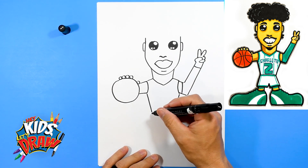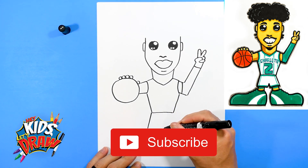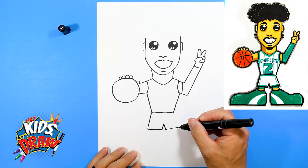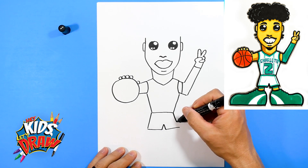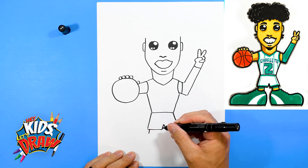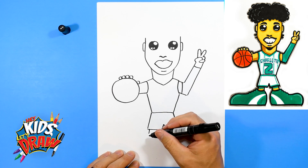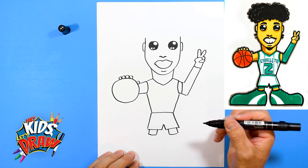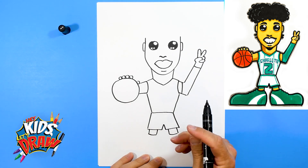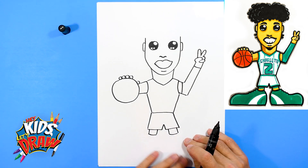Let's do the shorts — down, over, up, down, over, and connect there. Let's do the legs: down, down, down, down, down. Kind of a rounded curve for the ankle area. Now we're going to do the big shoes. We like to do big, huge, over-exaggerated clown shoes for our characters — it's more of a fun cartoon way to do our characters.